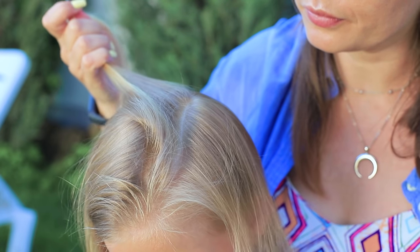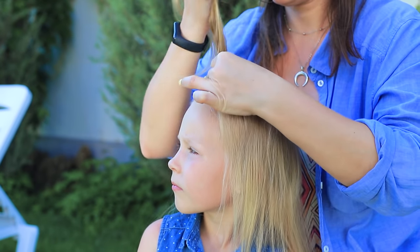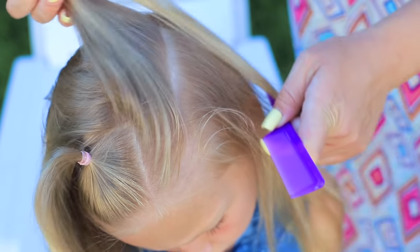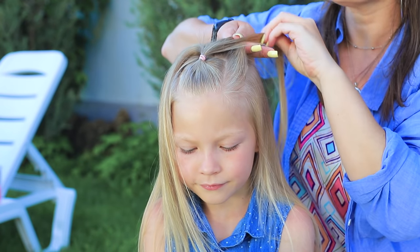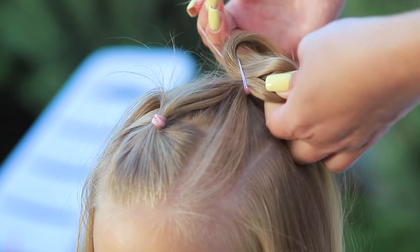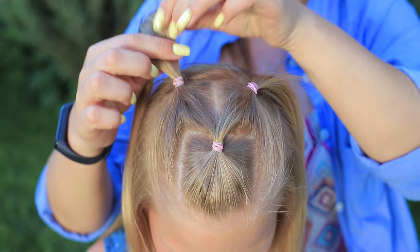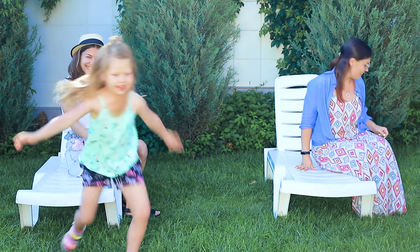I'm gonna style your hair nice and neat! Separate a strand of hair near the forehead. Fasten it with a silicone hair tie. Shape another strand. Divide a ponytail in half. Join half of the strand with the next strand. Fasten a new ponytail with a hair tie. Shape a symmetrical ponytail. A fashionable and neat hairstyle is done! Now we can relax and enjoy a refreshing drink!